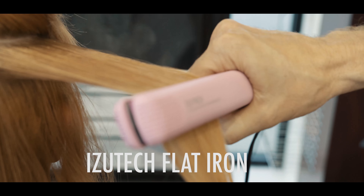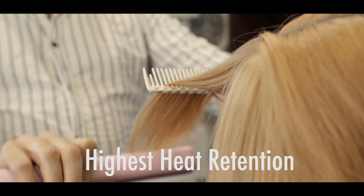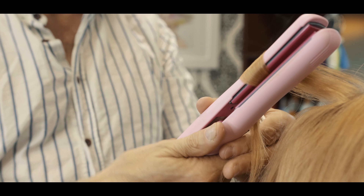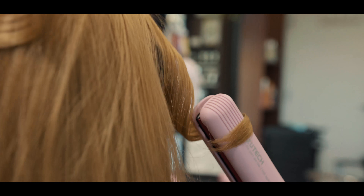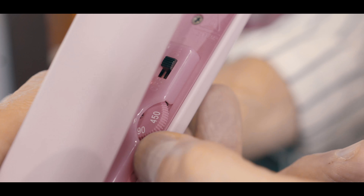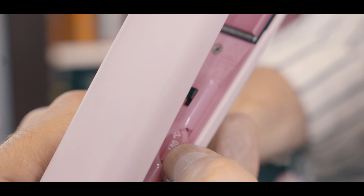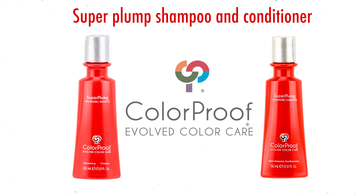The EasyTech flat iron provides premium tourmaline ceramic plates with balanced heat distribution and the highest heat retention, delivering additional negative ions. The iron is self-aligning with floating plates that have cushioning underneath, self-adjusting to original position to prevent pulling and catching the hair. It has an adjustable temperature control from 250°F to 450°F.